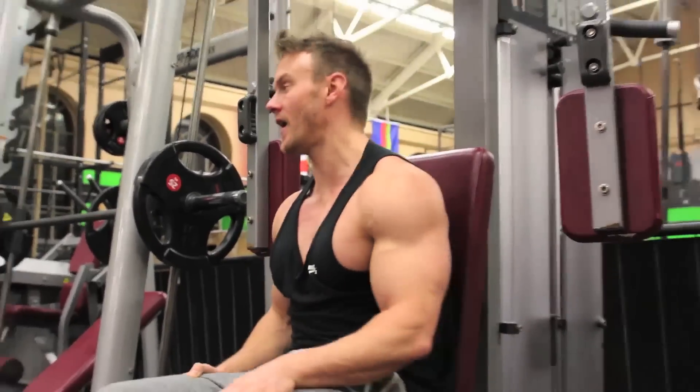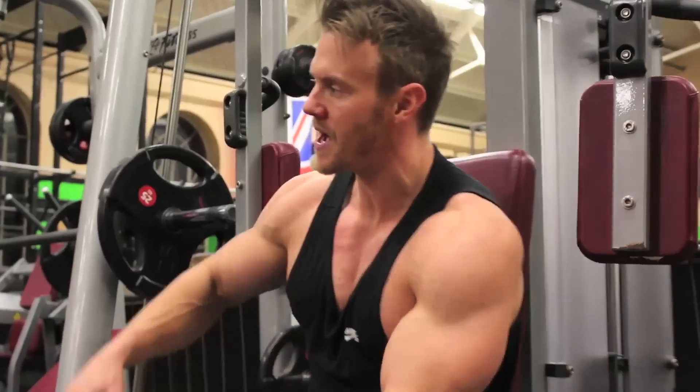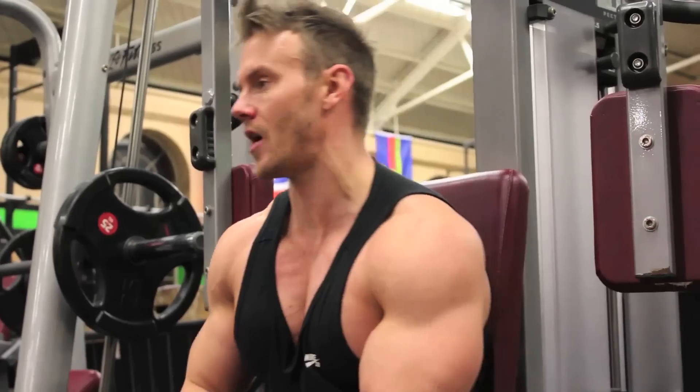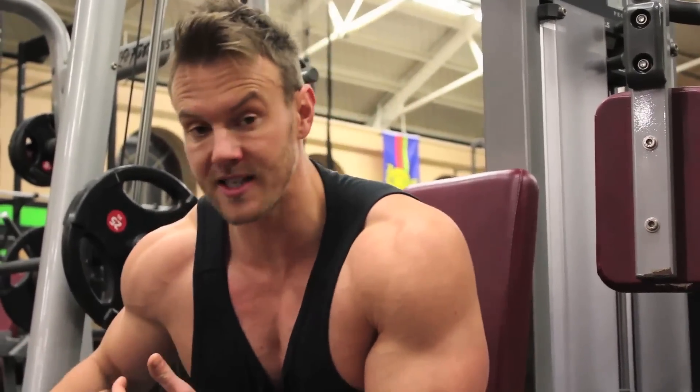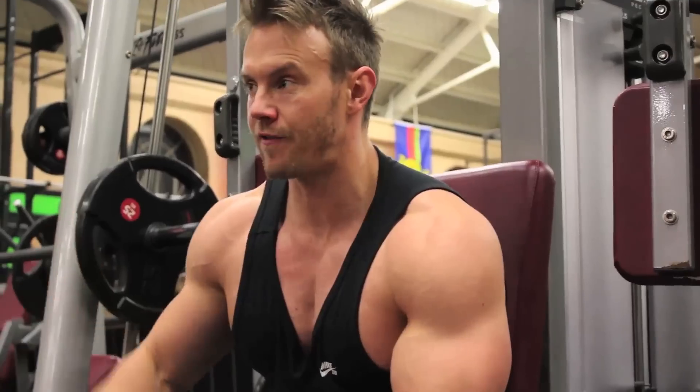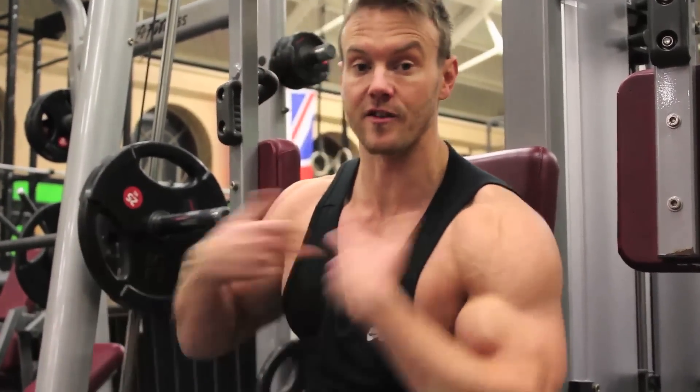Alright, halfway through the workout. I'm going to move on now and do some incline dumbbell flyes and superset that with some weighted parallel bar dips, to really work the front and lower portion of the chest, before moving on to the final fourth superset exercise.